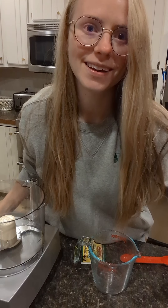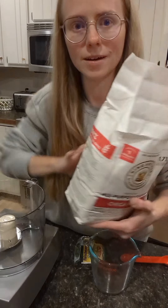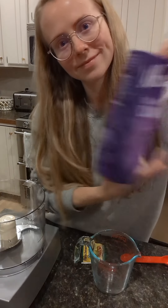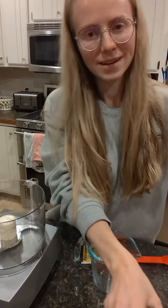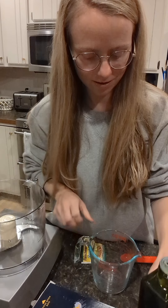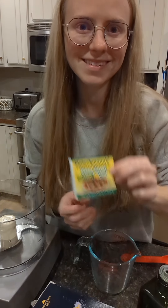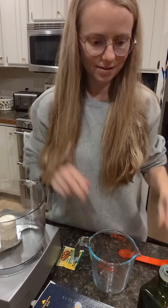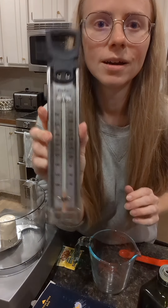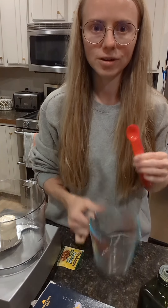Hey, this is my Cuisinart pizza dough recipe. You're gonna need some flour, sugar, kosher salt, olive oil, pizza crust yeast, and a thermometer helps. I like to use a candy thermometer and some measuring things.